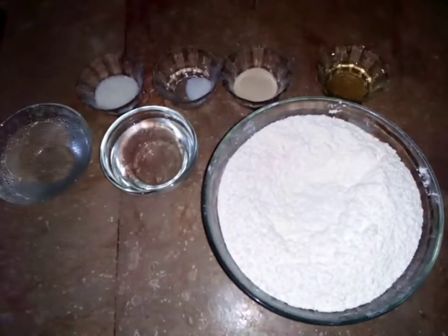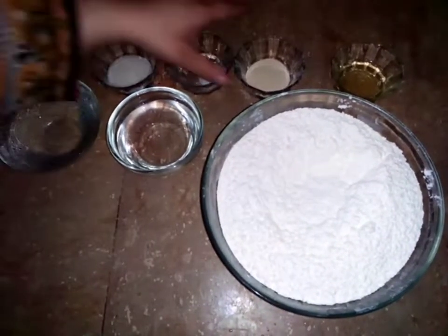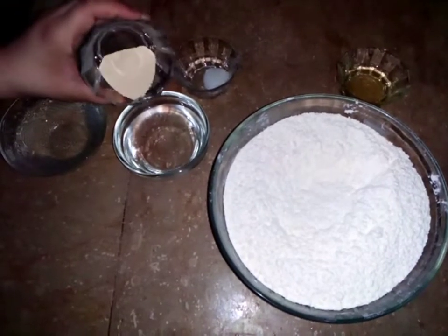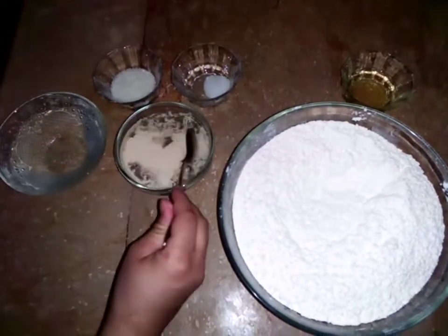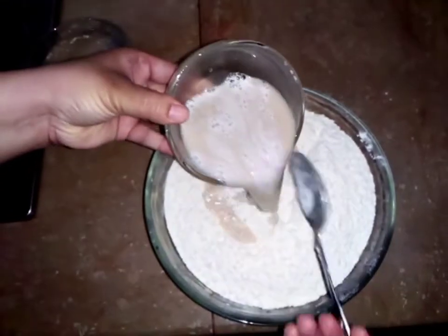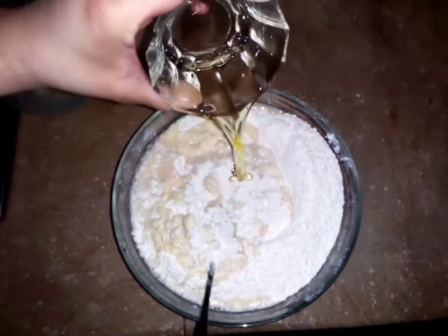For the pizza bread, we will take 1 kg of bread flour. We will add 1 packet of yeast (hammeer). You will dissolve it in the water and add it in the water. After you add it, add 2-3 spoonfuls.